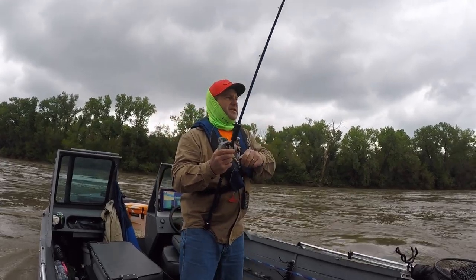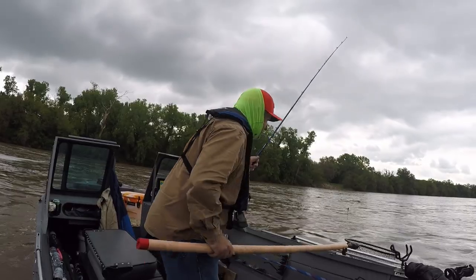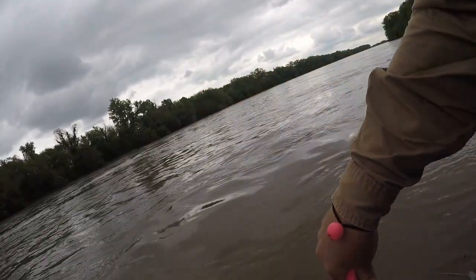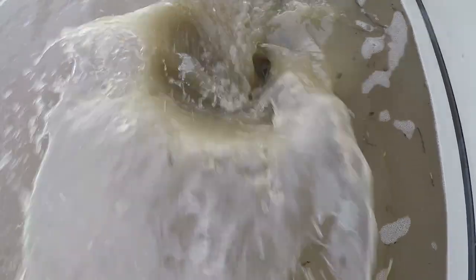Every bait I brought. Little tip to make the channel cat look bigger too — use smaller fish grippers. Thanks, buddy. Till I tell the boys about you.